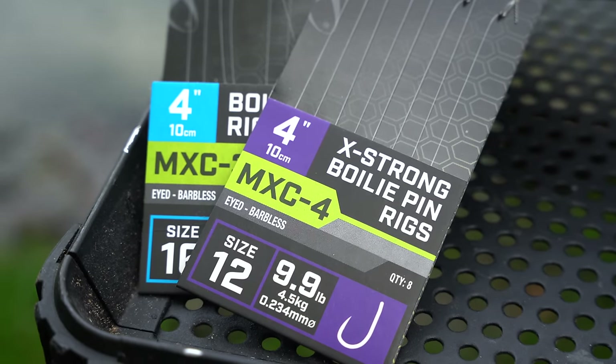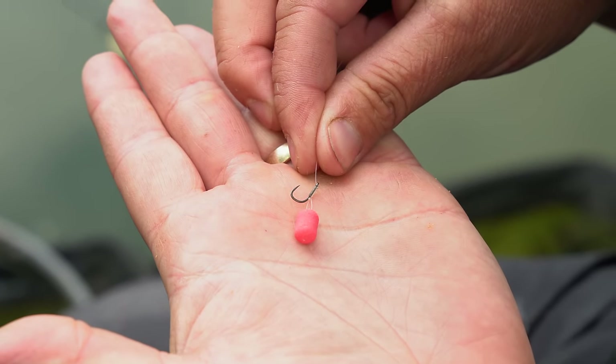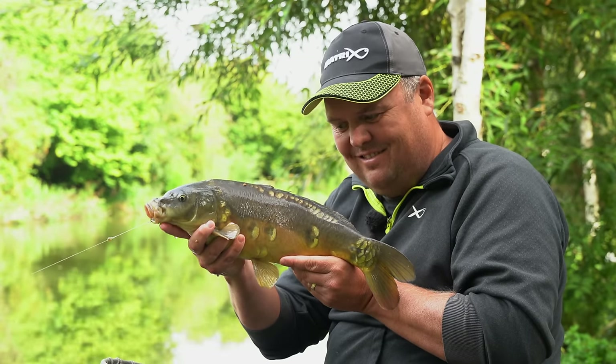Next up I'm going to cover two patterns together — the MXC3 and the MXC4. Both of these patterns, for me, are very much geared towards method and pellet feeder fishing. Standard feeder fishing hook lengths — when I need a slightly heavier hook. The MXC6 is absolutely phenomenal for all of my pole fishing, but when it comes to putting a feeder on I need something a little bit stronger. The MXC3 is what we've done — we call that a medium gauge hook. I use it for all my carp fishing and light feeder fishing, standard pellet feeder fishing.